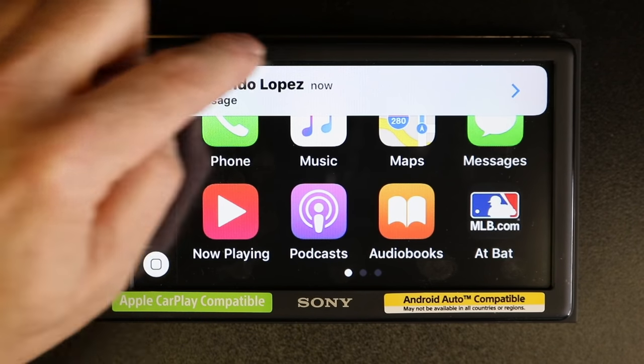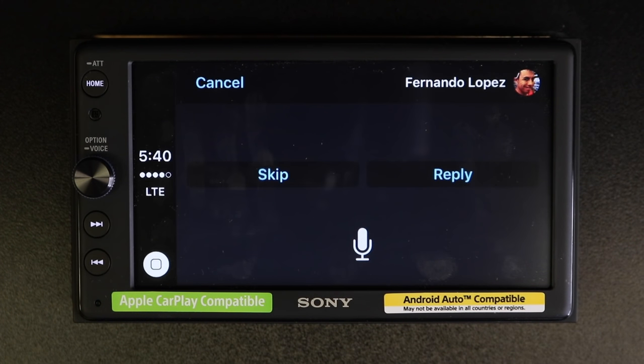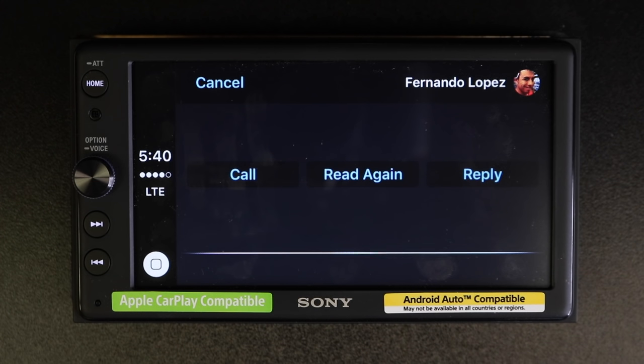When you get a message, a gray bar will appear at the top of the screen — tap it. It will say "You have a message from Fernando" and read it aloud. Then it asks "Want to reply?" and you can respond accordingly.